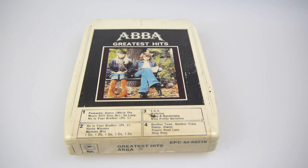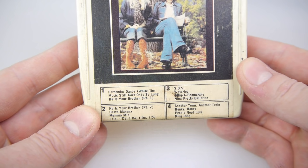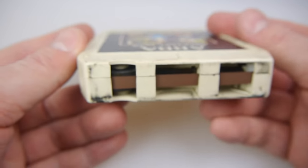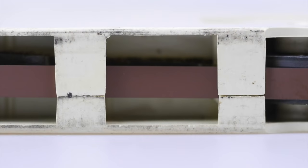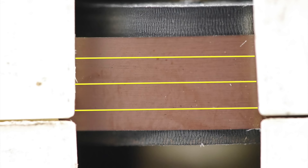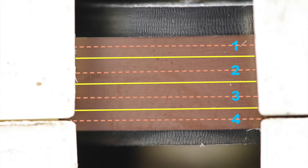Let's take a look at a typical 8-track — this is ABBA's Greatest Hits. Notice at the bottom we've got four programs. The cartridge is pretty chunky, which was one of the issues with 8-track; not very portable. But the tape inside is a quarter of an inch, and those tracks are split into four programs, one to four, top to bottom. The reason it's called '8-track' is because each of those four programs is split into two — stereo left and right for four different programs.